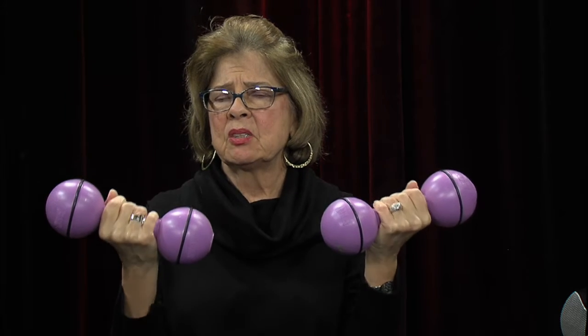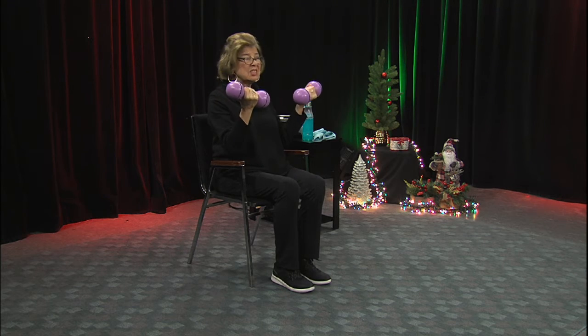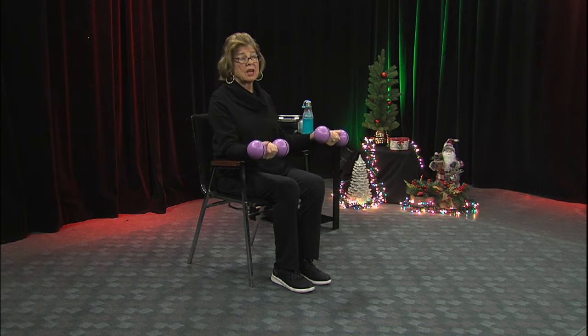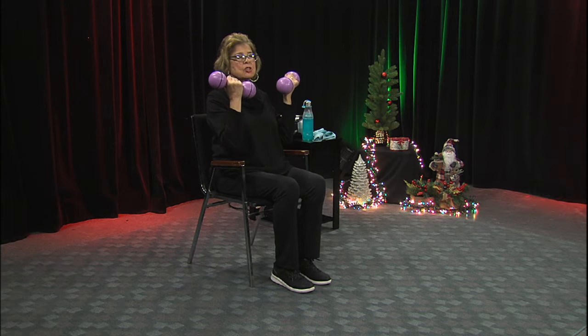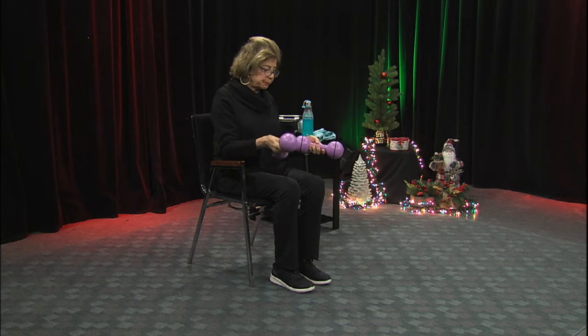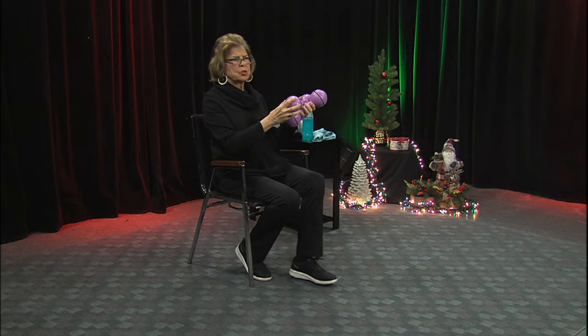Everyone asks me how much weight should I use — it's different for everyone. It depends on your fitness level and your existing strength right now. You can go up to the shoulders pretty fast, but slowly — at least four seconds going down. If you want to do six seconds, that's fine. Now take two weights and see if you can do a couple with both weights.